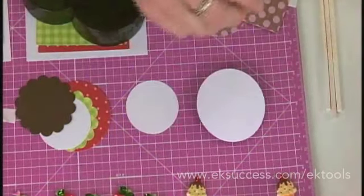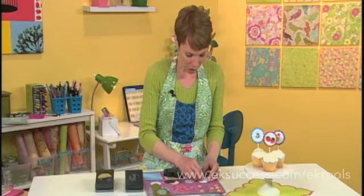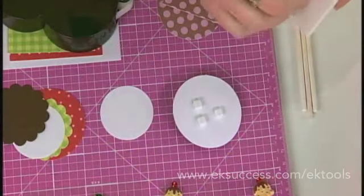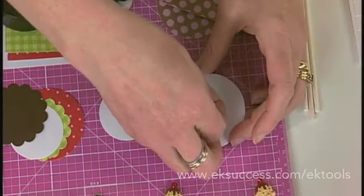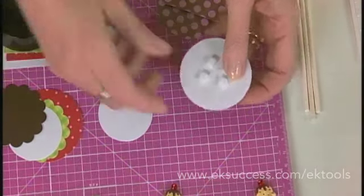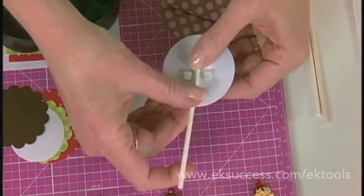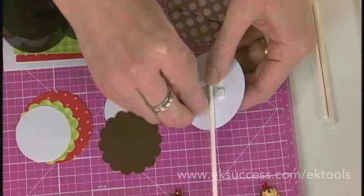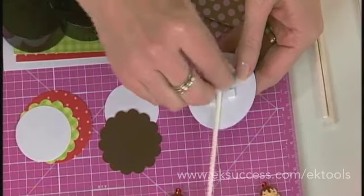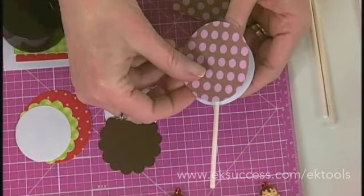I've already got one made, so I can turn it over. I put some adhesive around where I would want the stick to go, a little bit more of that 3D dot, and I will also run a little dab of regular adhesive in there right along where the stick goes. Then I place this right on top — it's just a lollipop stick. And then I'm going to back this with my circle that I've already punched, so I place that right on top. My circle goes on the back.